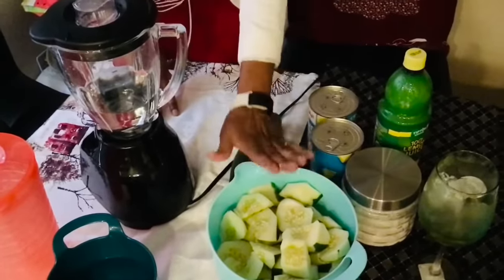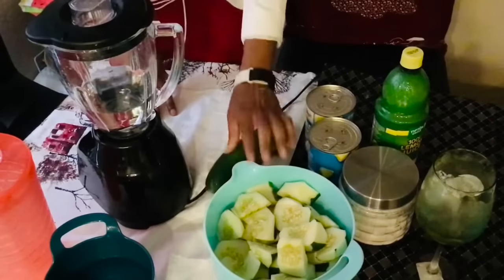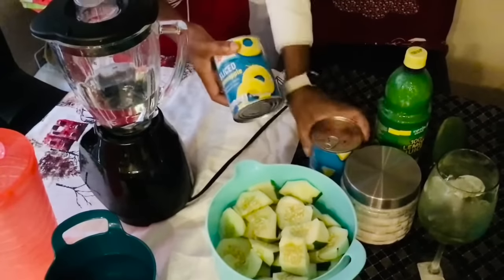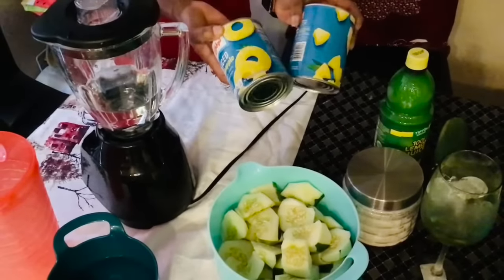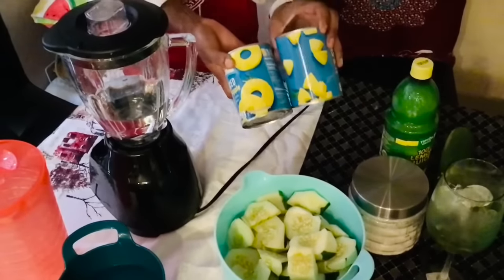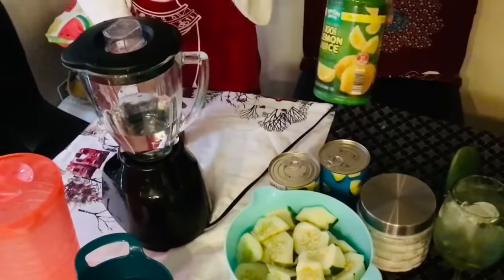I already used three cucumbers cut up, so this will be four — I'm not gonna use this one. And this is the pineapple. I'm gonna use two pineapples. If you want, you can use one, but today I'm gonna use two.